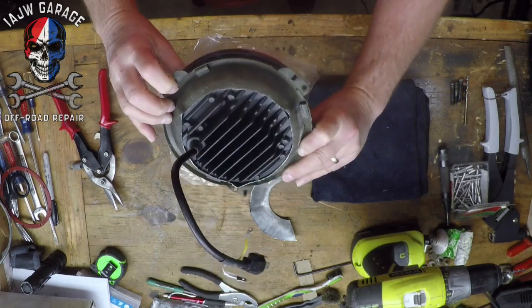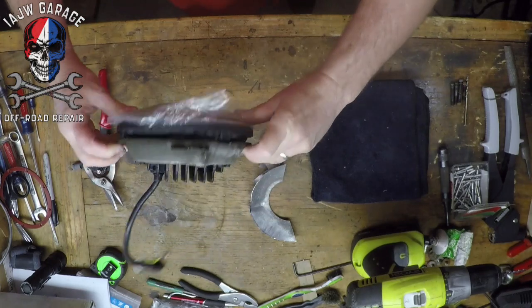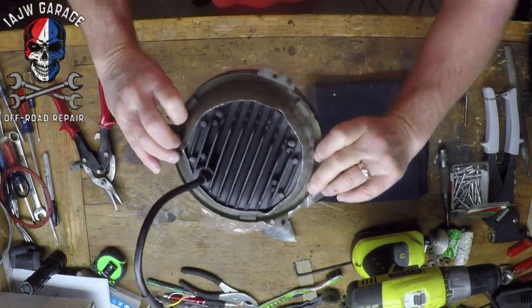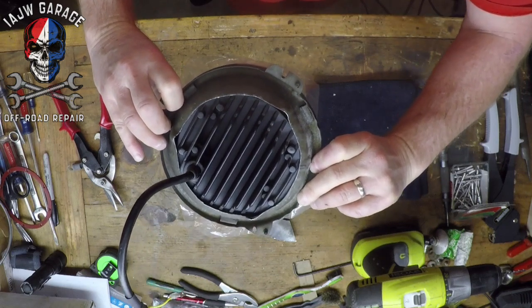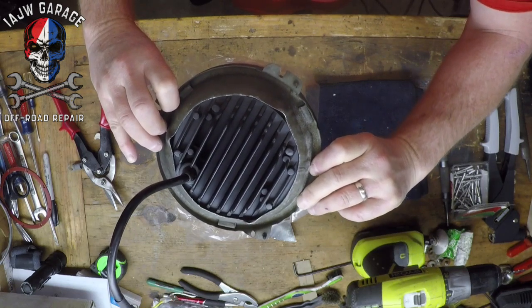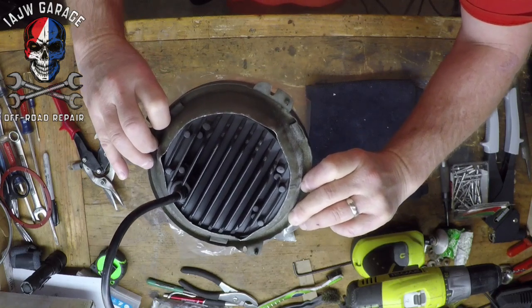One hole, two holes — the holes match, but we're going to need a little more — not much, just a little more off of that. It's kind of hitting the edge, so even though just a quarter of an inch needs to come off, I might just make some cuts and bend it out.